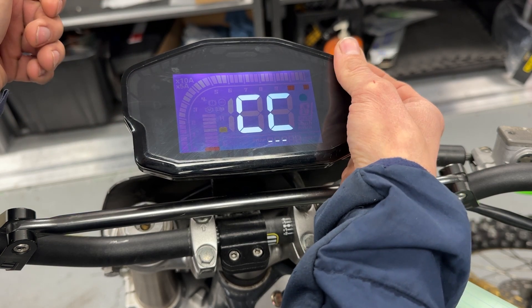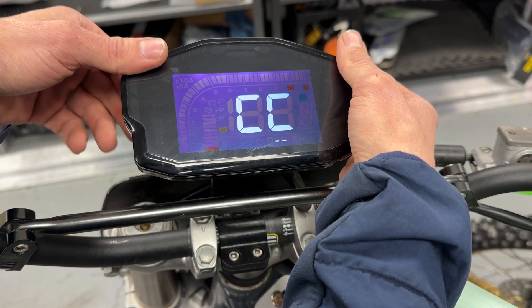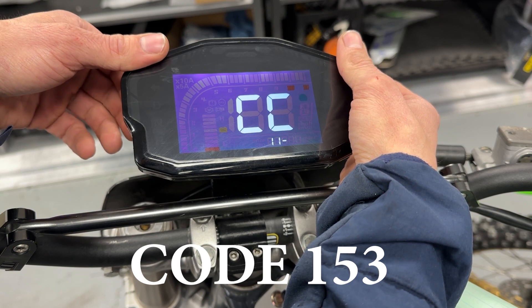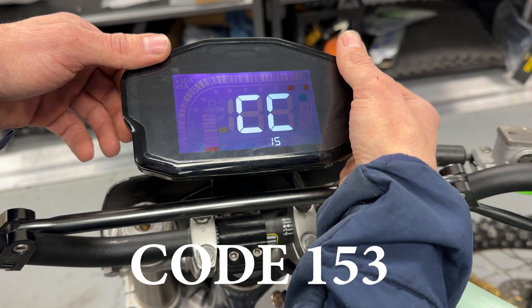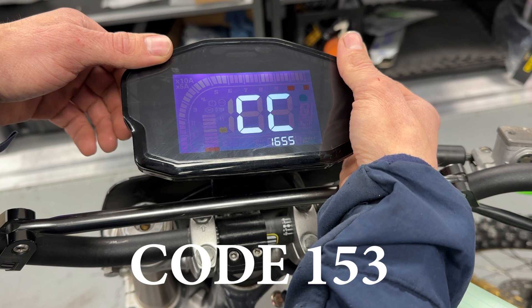So I'm cycling through this side. Our first number to mess with the speedometer is one, then a five. And it automatically goes into here.